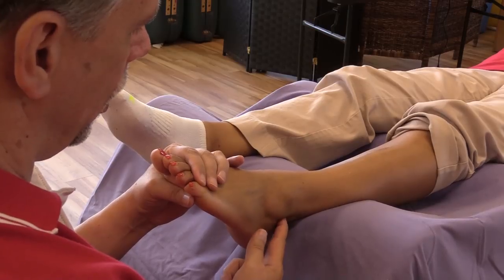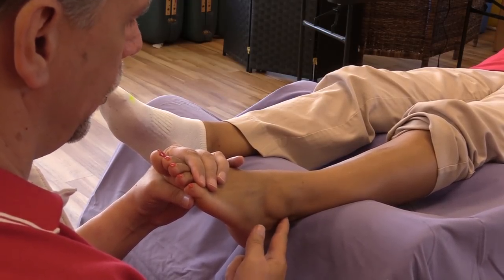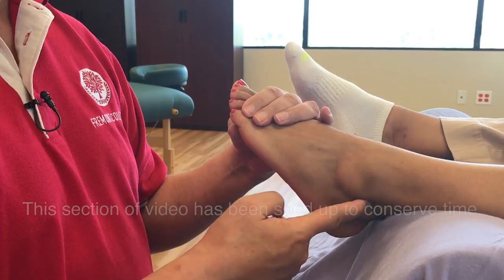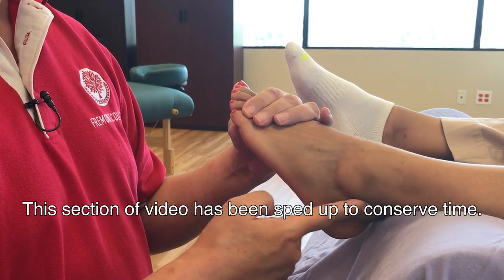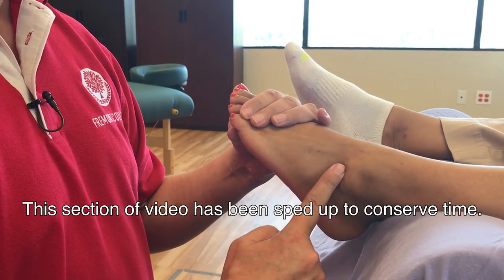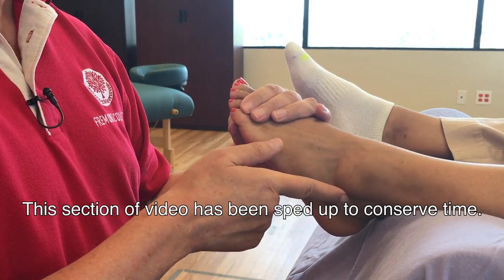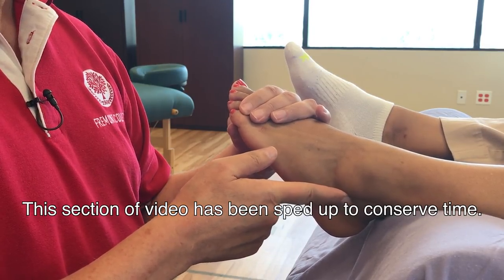I'm actually going to work all three of the ligaments, even though there may only be one of them involved. Again, about 20 seconds — no more than that. If it's uncomfortable, it might be a little bit uncomfortable, but if it's painful at all, you need to stop. You need to give it more time to get through the healing process.